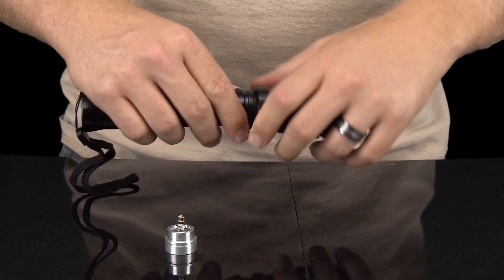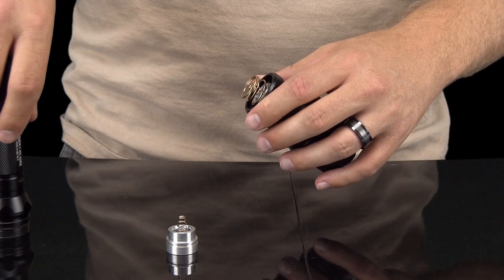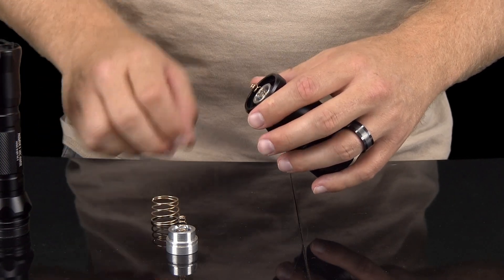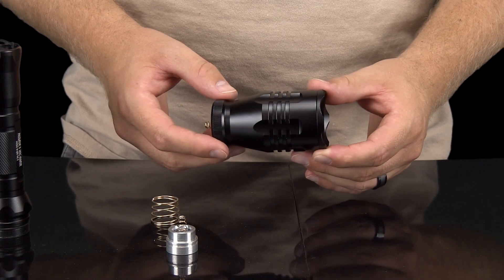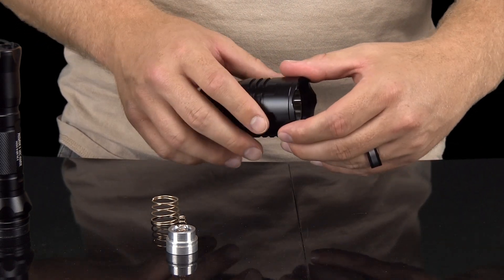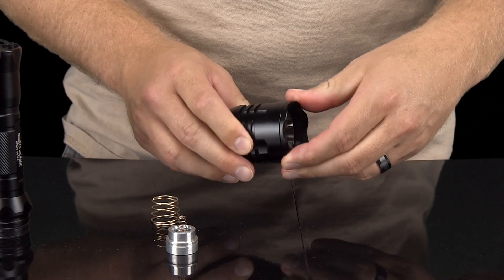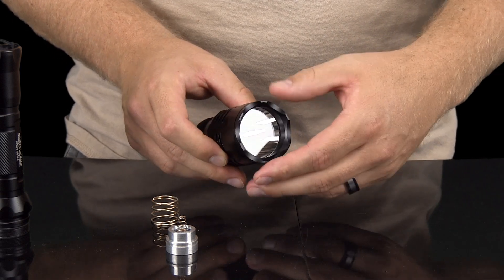The second way to change the LED is a little longer, but allows you to secure the LED assembly into the reflective housing correctly if you cannot get it done the first way. The second method also requires that you remove the bezel from the light housing. Once the bezel is removed, you will focus your efforts on the front of the bezel where you will find the bezel extension.